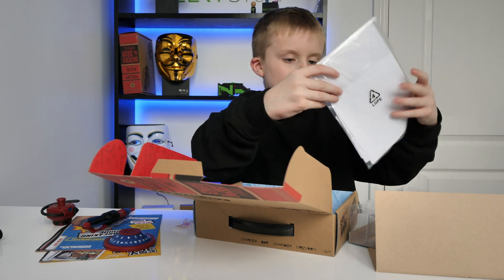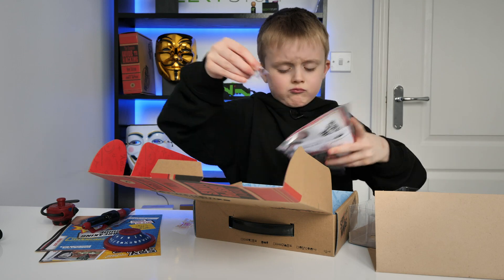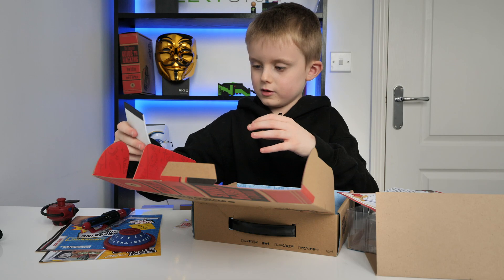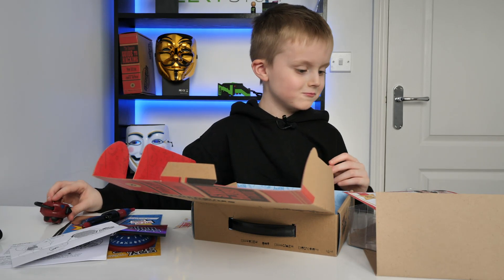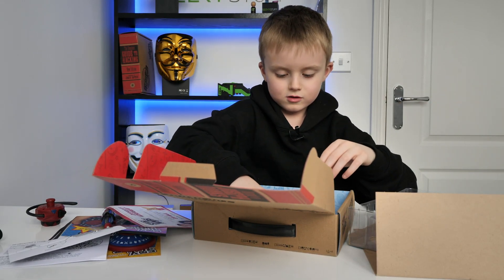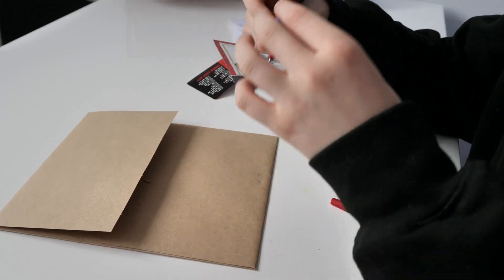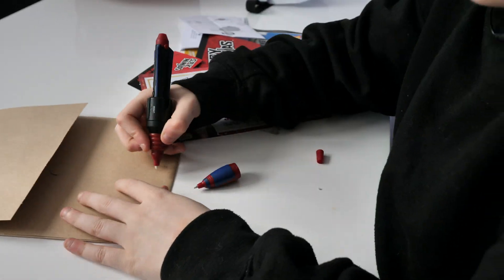Here is all this stuff. Let's open it. Here is a notebook from the Spy Ninjas that they made, and instructions, a certificate of achievement, a decoder card, and an ID card. There's normal ink, and if you can't see the invisible ink, it's right here.